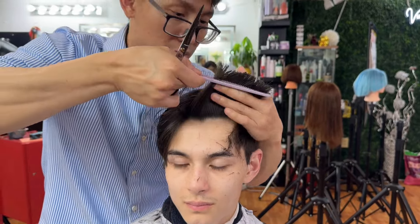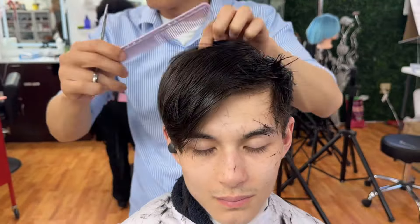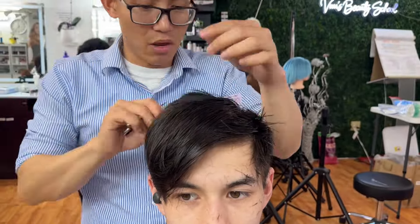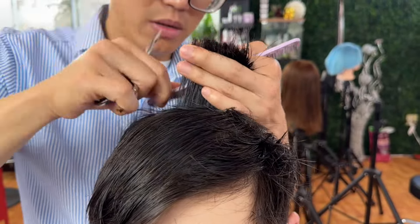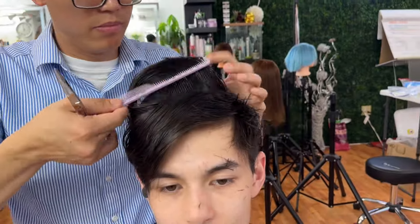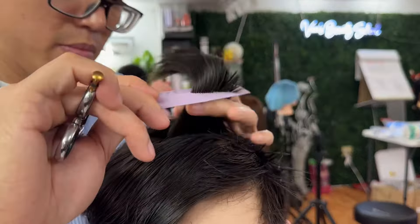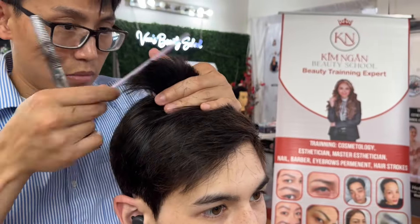And now he tried to chuck all the hair horizontally. Look at my model right now — the customer looks really great. It looks awesome. He finished the last part on the back.